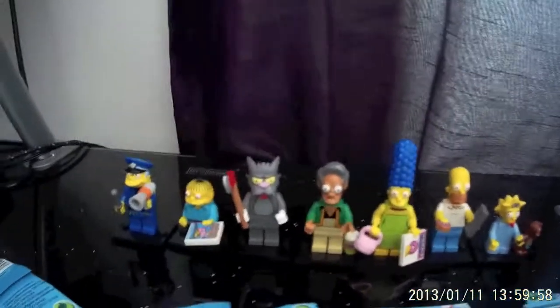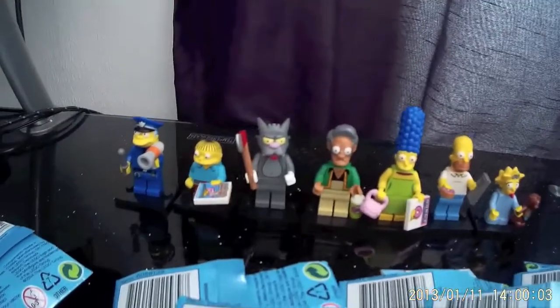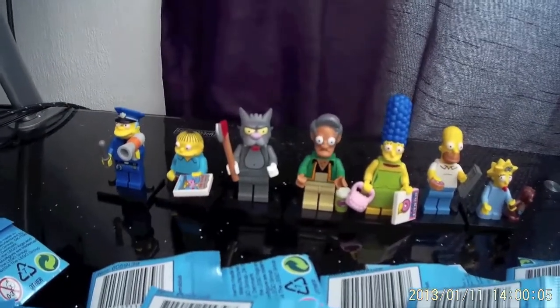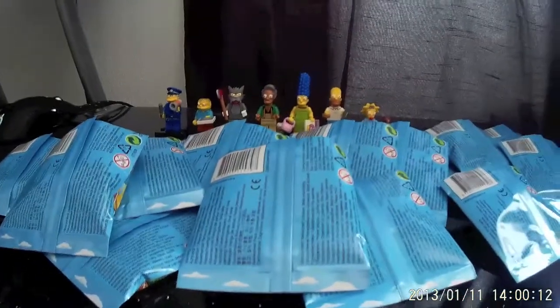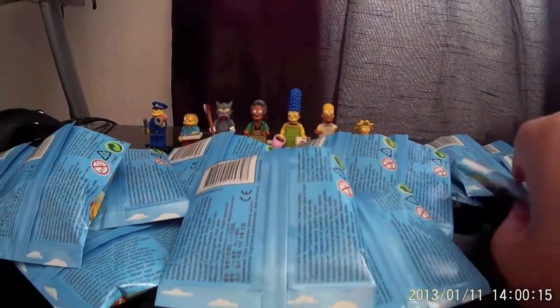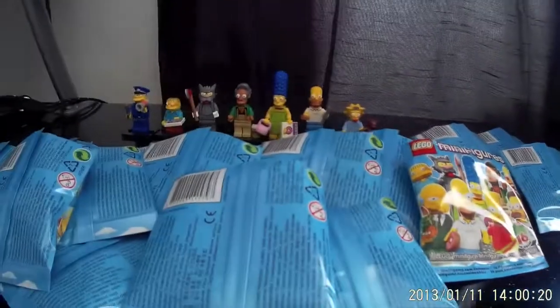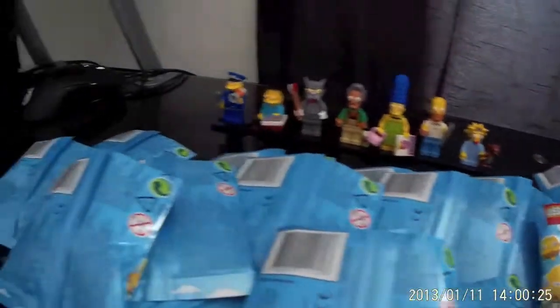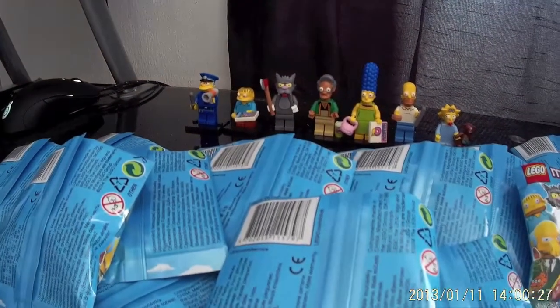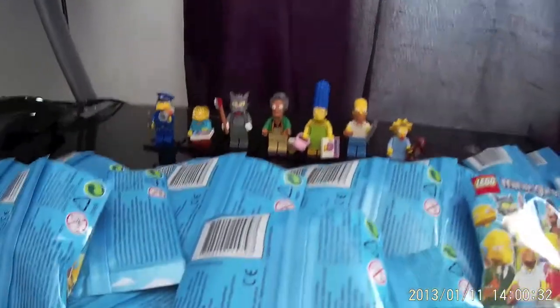What we're going to start with today is showing you first of all my Lego Simpsons minifig collection. Now they're currently mine — there are seven of them out of the 16 to collect. We all know how these work. I've been very fortunate to have been sent around 17 or 18 bags for an unboxing. I've cut all the tops off the bags, I've not looked in them, not searched them — it's just going to be a fun unboxing, and fingers crossed, hopefully I will add to my collection.